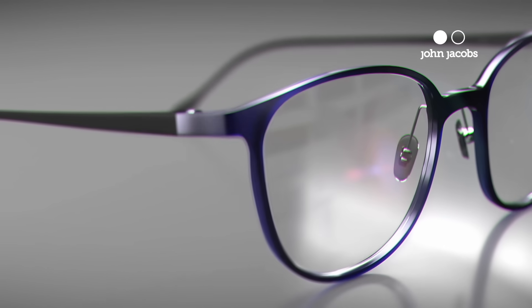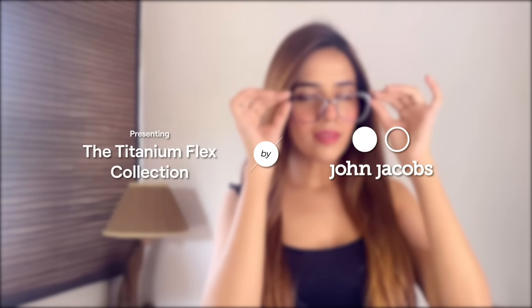Well, it's all of these brought together in the Titanium Flex Collection by John Jacobs.